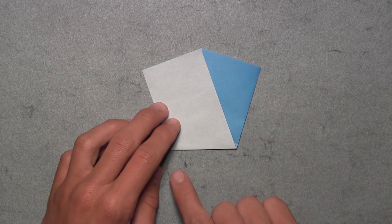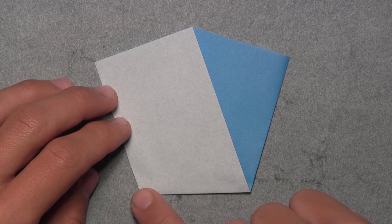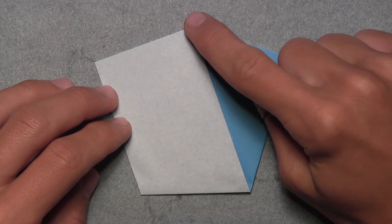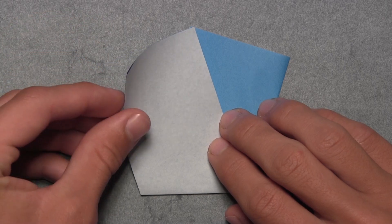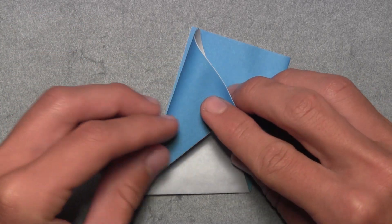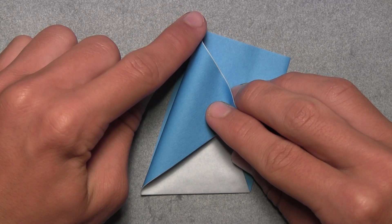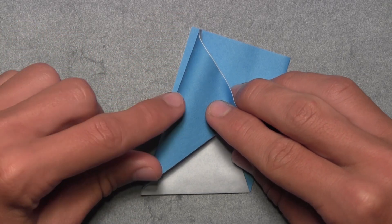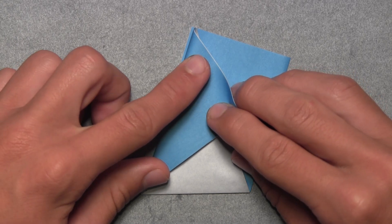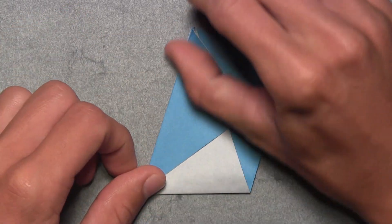Slightly rotate the model so that this edge is held horizontally. Now make a crease between this bottom left corner and the top corner in the center of the model. Lift up all three layers on the left side and slowly pull them over to the right until both corners are connected. You can use the colored edge on the layer below as a reference — make your crease along that colored edge, then make a sharp crease through all layers.